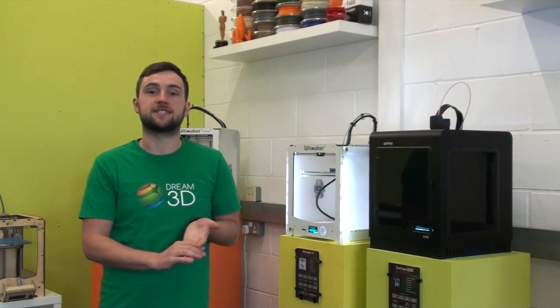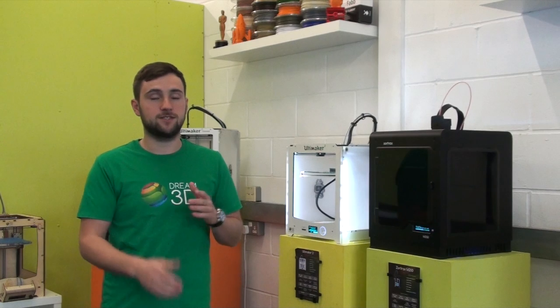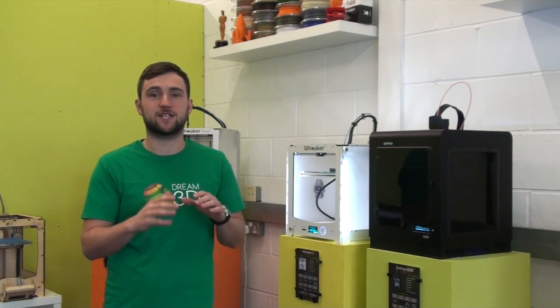Today's video is going to focus on the Zortrax M200 and Ultimaker 2. We're going to be printing them together using the exact same model with basically the exact same settings, so as close as we could get, and we'll show you the results.